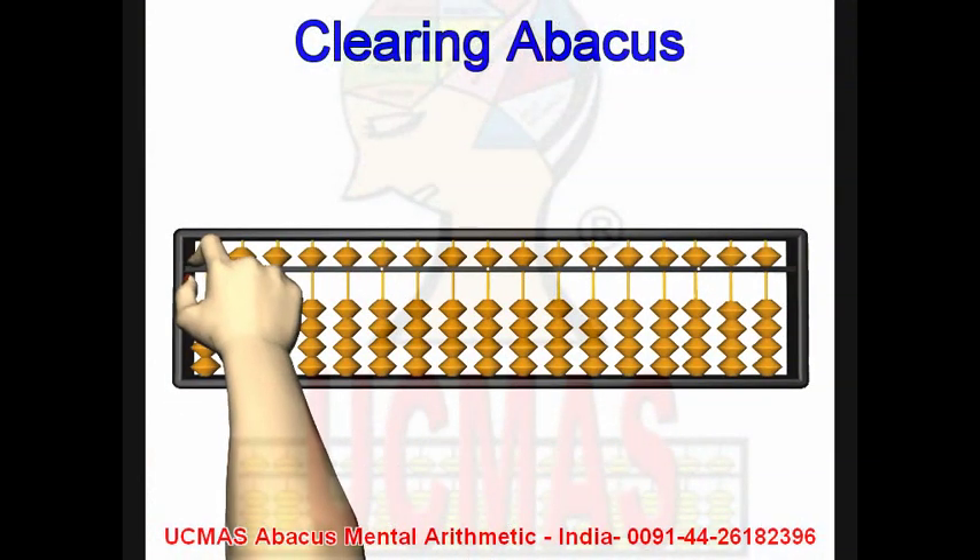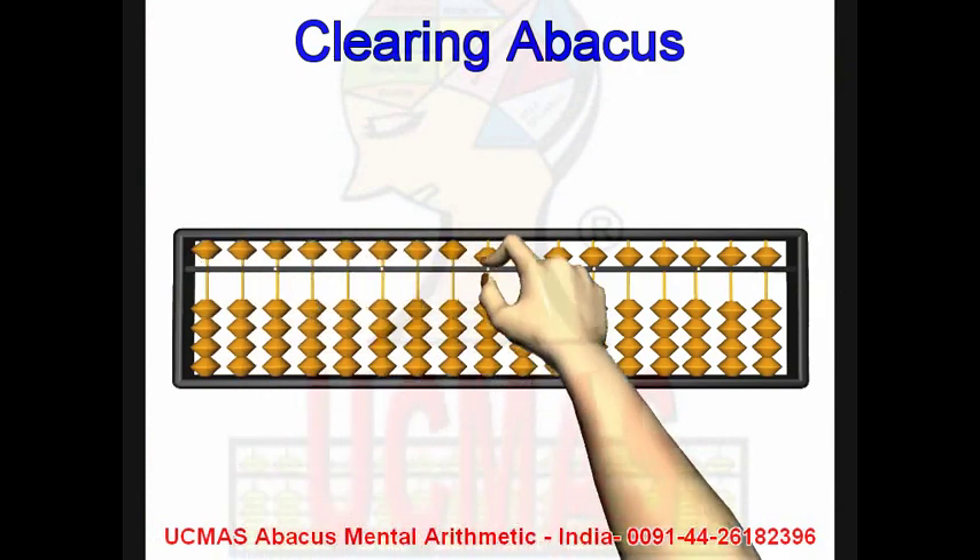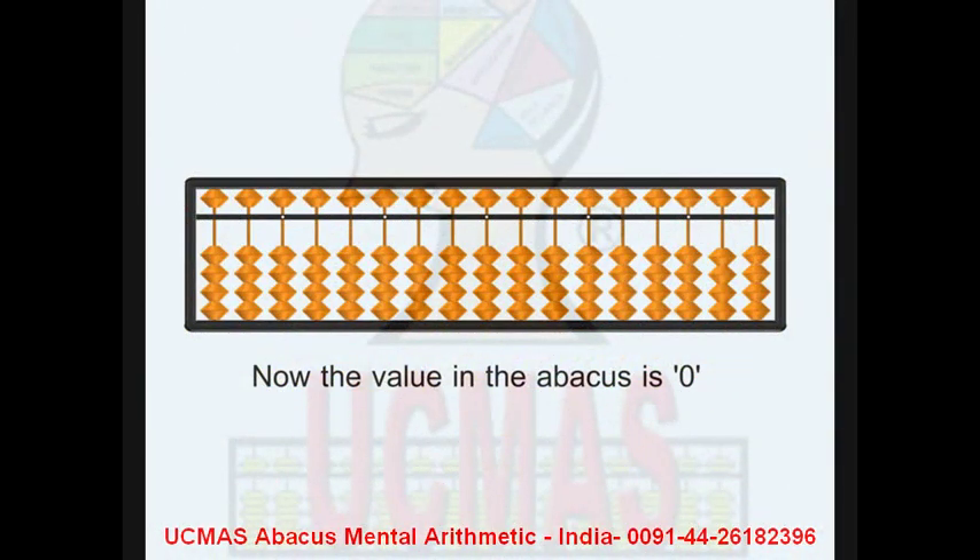Clearing abacus. When beads touch the bar, the abacus gets a value. When beads go away from the bar, the abacus doesn't get any value. Now the value of abacus is zero. Fingering exercise.